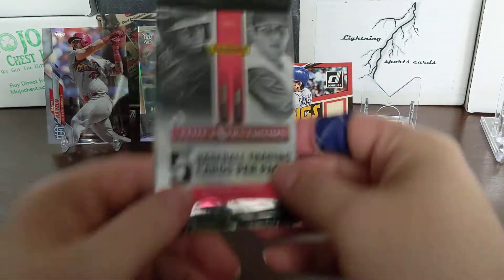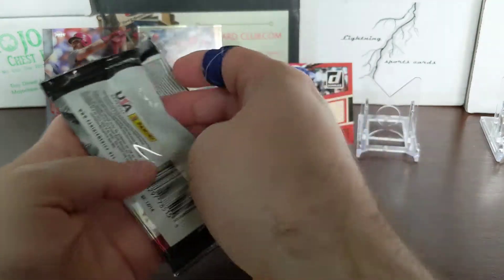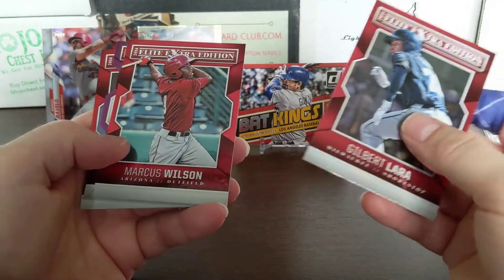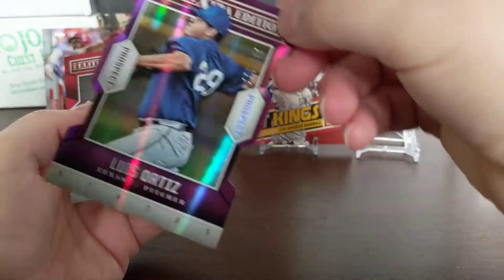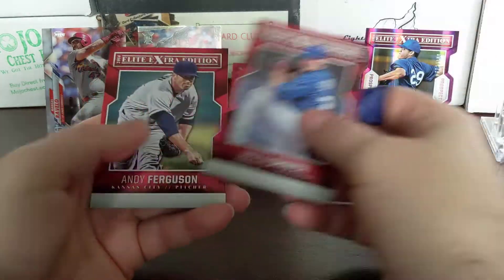Last normal pack - Elite Extractions 2014. Not even sure what this is - USA Baseball, so I guess this is just prospects. Marcus Wilson. There's a numbered card - Luis Ortiz, numbered out of 150. I like the colors on that. Getting a lot of numbered cards out here at the end.